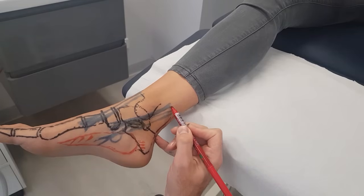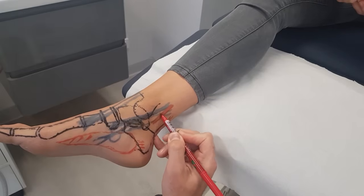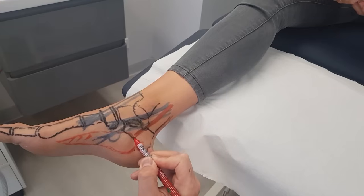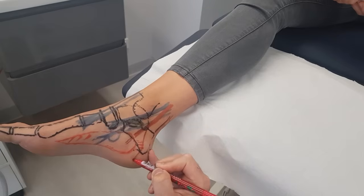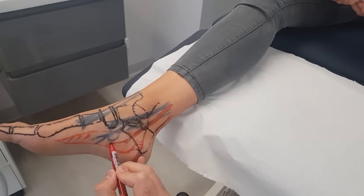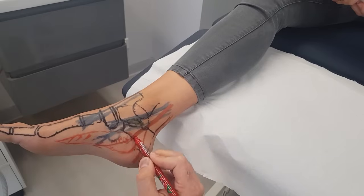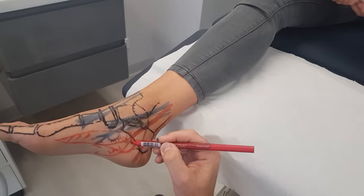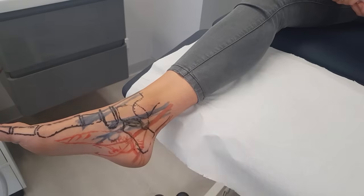Let's talk about the tibial nerve. The tibial nerve comes down and it's quite broad — it can be up to five to seven millimeters in diameter. It comes down here and goes underneath the abductor hallucis. There's the medial calcaneal branch of that nerve. As it comes underneath the abductor hallucis, it divides into the medial plantar nerve and also the lateral plantar nerve. We also know about Baxter's nerve, the first branch of the lateral plantar nerve, which also comes down there.